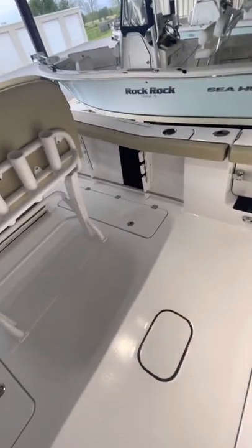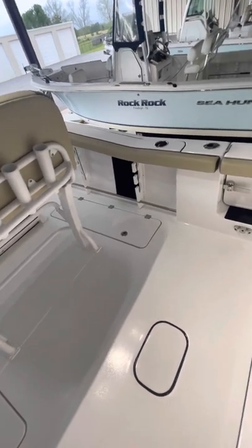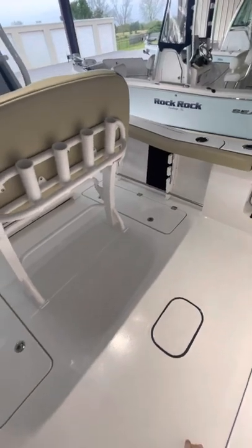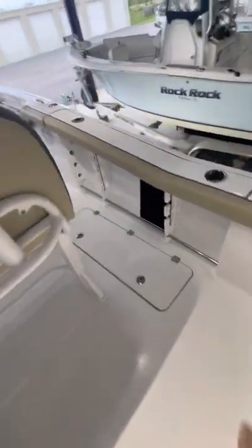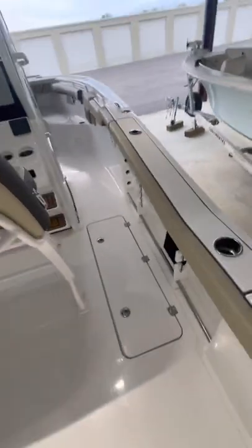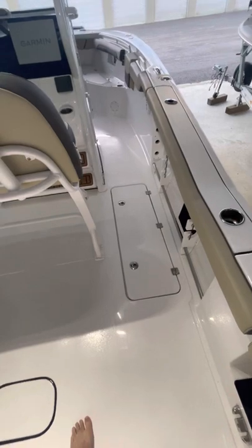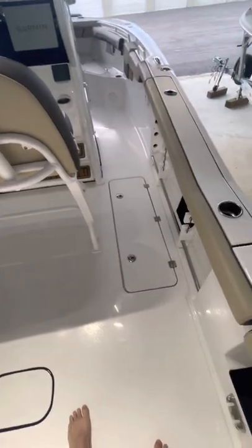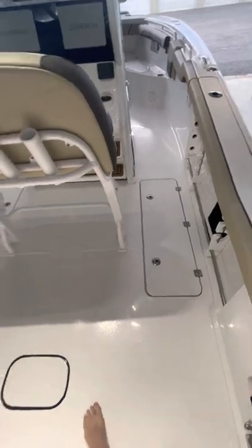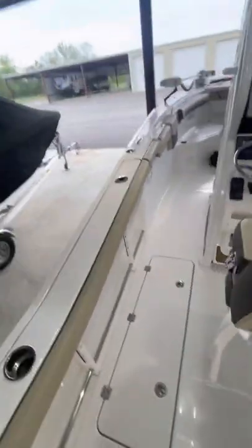I have not run anything through the drain tube yet other than just water, and it's really slow to drain — not the fish box itself, but the tray around it that's supposed to catch the water from going into the fish box. Kind of sucks, but I've never been on a boat where they've sealed perfectly tight unless you're looking to spend big money on a Contender or something like that.